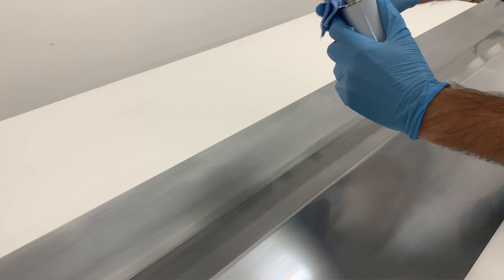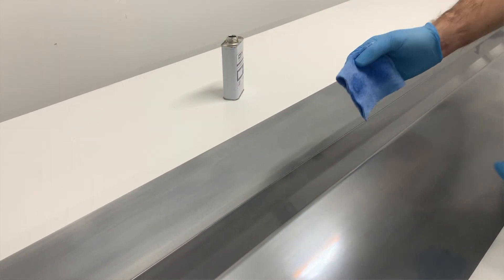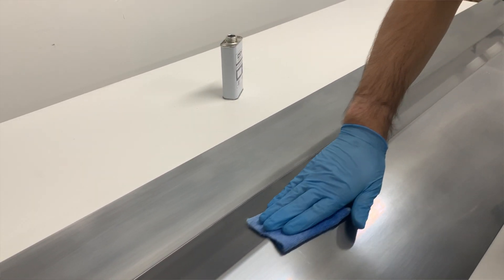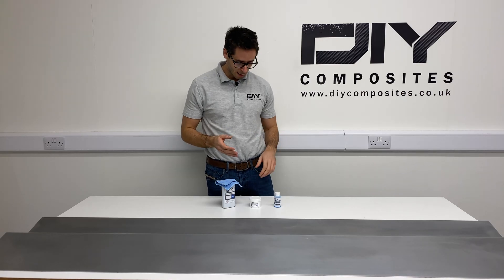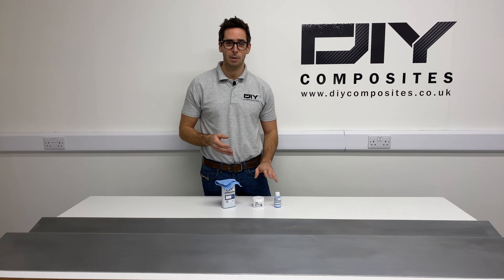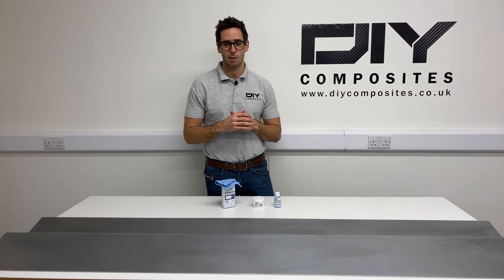We're going to be using our DIY Let-Go release agent today, which is a semi-permanent release agent that gives really consistent releases. It's also completely acceptable and more cost-effective to use a release wax and PVA combination, or just a release wax alone.